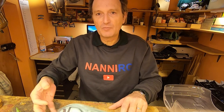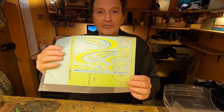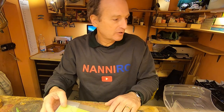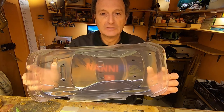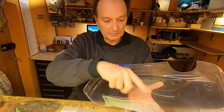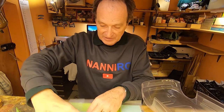Dear friends, here we are again for part 3 in the assembling of the Subaru Impreza World Rally Champion. Today's work: we concentrate on painting the body. In the last video I washed it, now we have to mask and then paint.